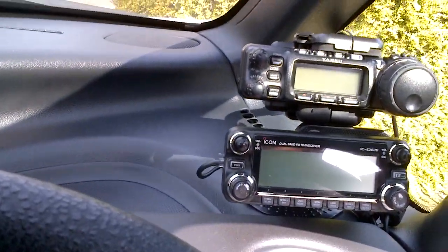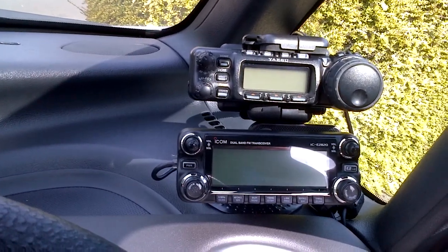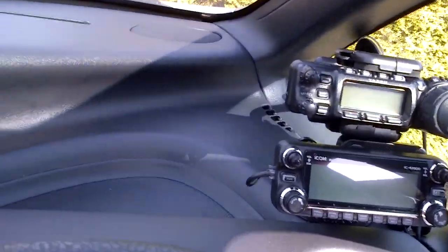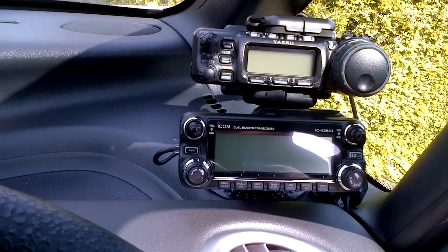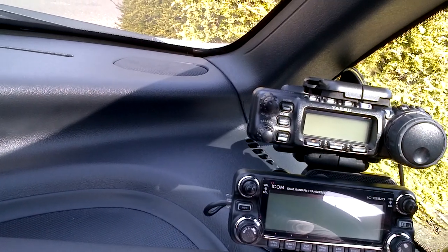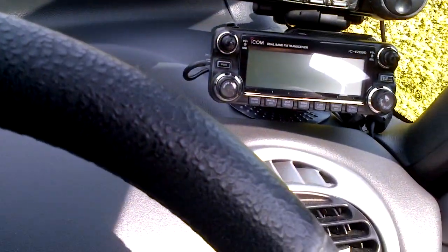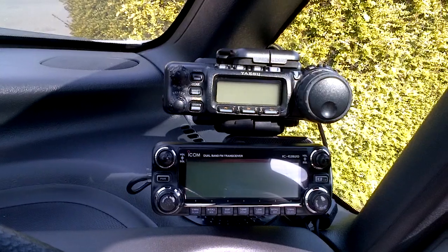Hi, this is M0AV, just going to do some tests with an FT-857D and an ATAS-120. Just going to make sure the car's out of gear — just mobile at the moment, well in the car, and I'm just getting everything set up. I'm going to start the car so I've got enough power to make sure everything's going to be working right.